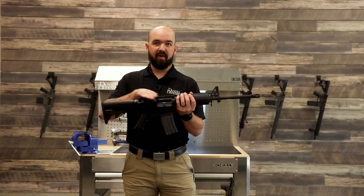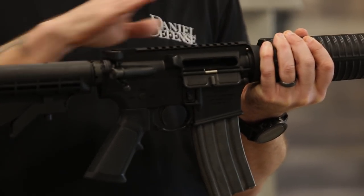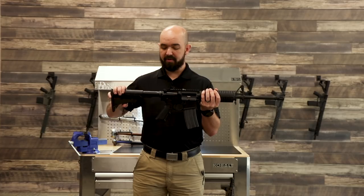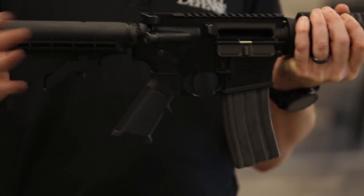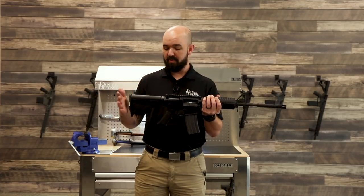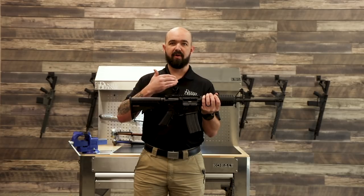You'll notice that we no longer have a fixed carry handle — we have an M1913 Picatinny rail for mounting optics and sights. And on the back, we have an adjustable butt stock. Now we can adjust the stock depending on your body type, since people of different stature have different arm lengths. Some guys will have body armor on, some won't. This just allowed the shooter to adjust the gun to fit their needs.